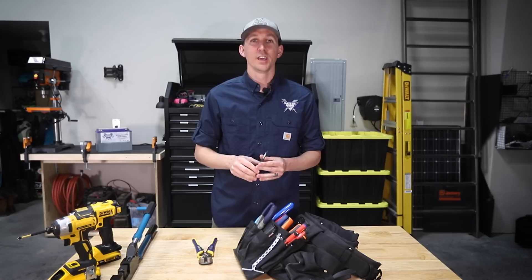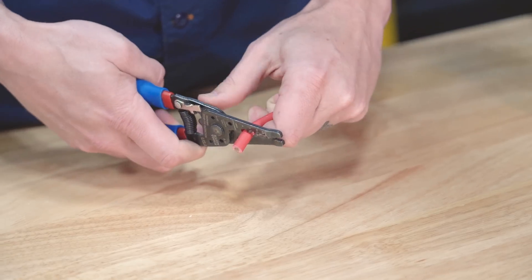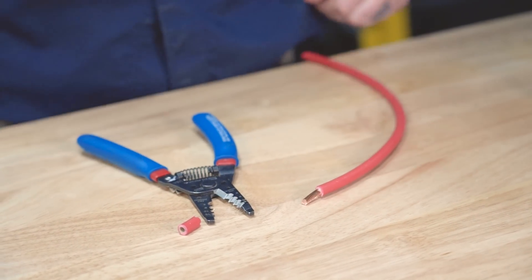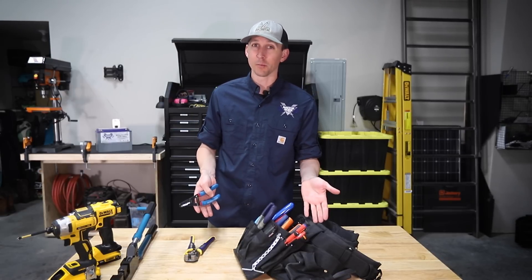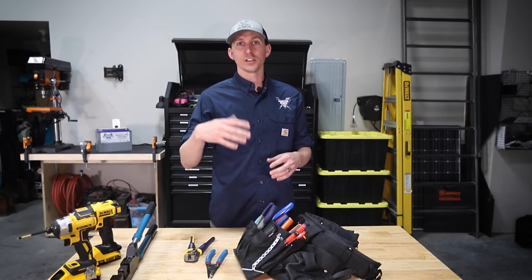For wires larger than 10 gauge, I've got a few other options. These Klein wire strippers can strip wires from size 12 gauge to size 6 gauge, but I really only use them for 6 gauge because the self-adjusting strippers do most of the other work. They're a bit of a one-trick pony, but they are super useful for 6 gauge as it's a bit of an awkward size to strip with the other tools. I would classify these as a nice-to-have tool.